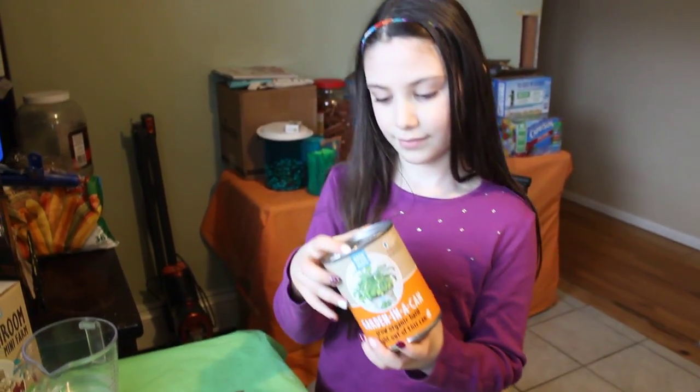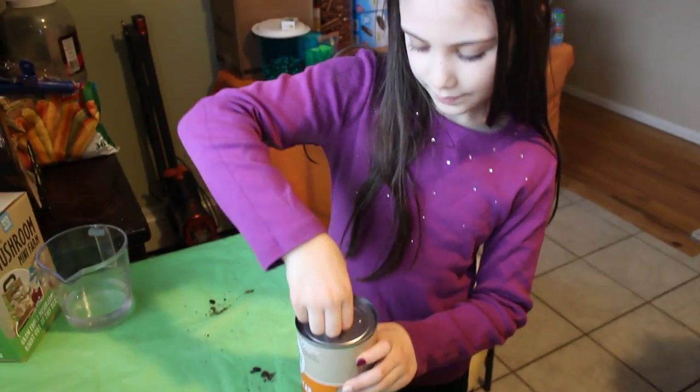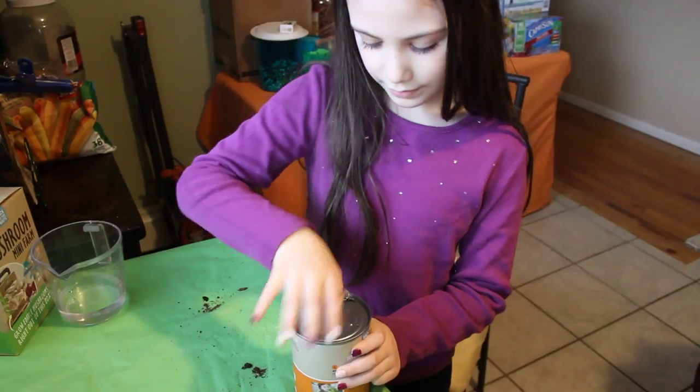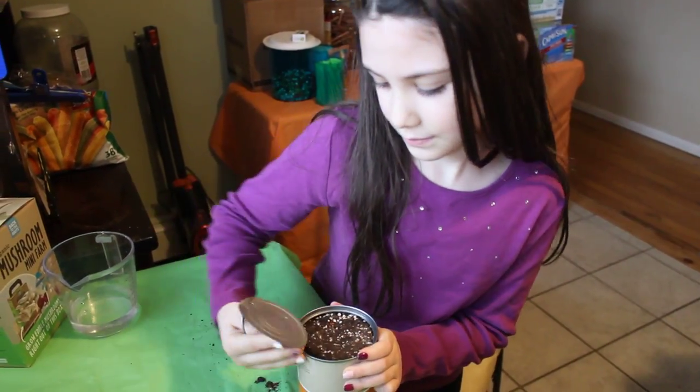Okay, we can do one and two today. We'll have to wait for three. So what do you do? You pop the can open. Looks pretty simple. Don't chip any nails. Nice job.